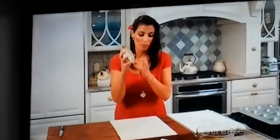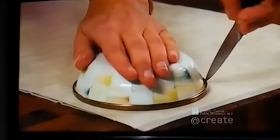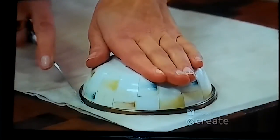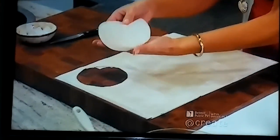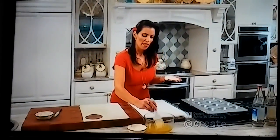Now I'm going to take a small circular bowl and place it right on top, then use my sharp small paring knife to trace and cut around the bowl to make a circular shape. That's it — and you have this beautiful circle, just like so.